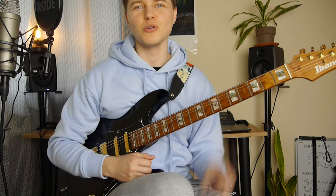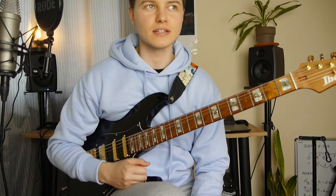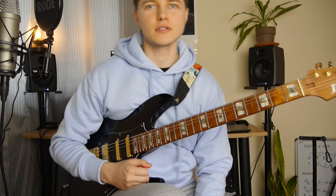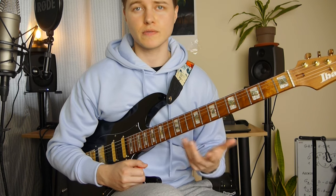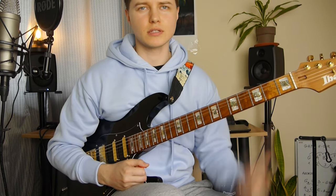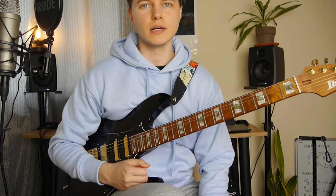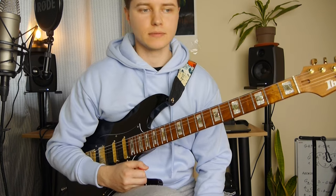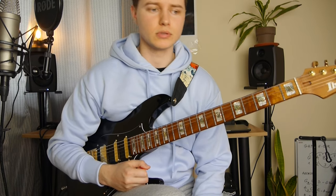So this song is in A minor key. At first it's good to know all the notes from this key on the fretboard, and this is going to help you just move around these notes and actually know what you are playing.